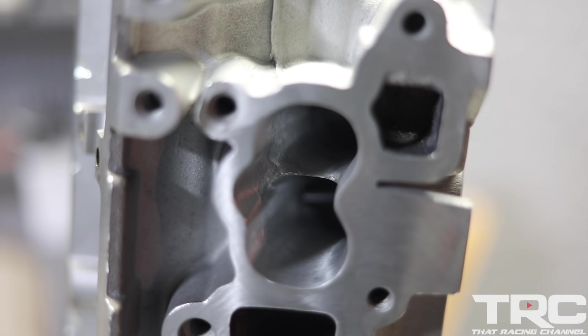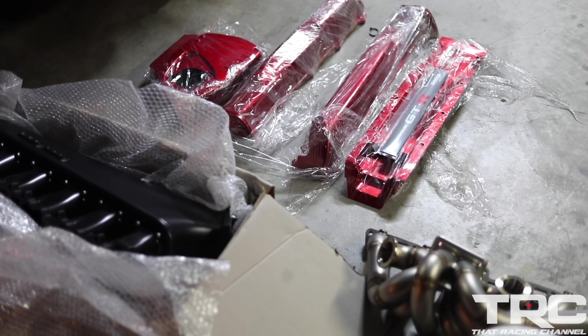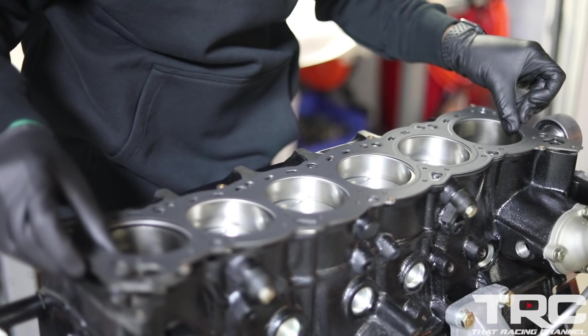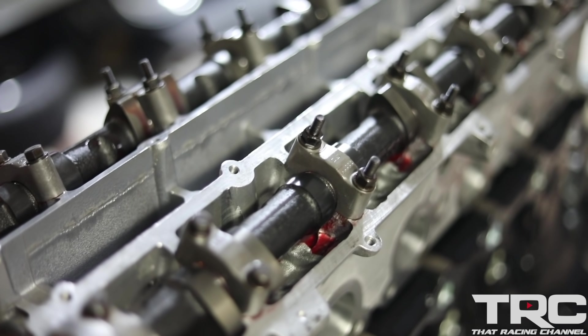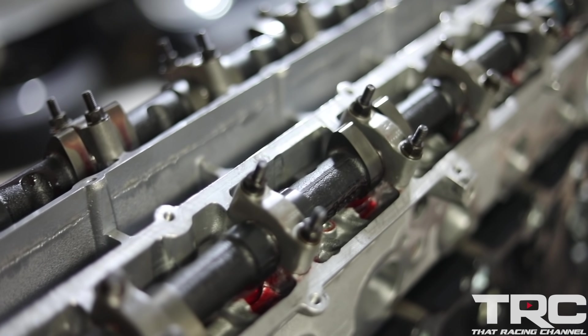Hello everyone, welcome back to my channel. What's up guys, Javier from That Racing Channel — we're back at it with the R32 project.